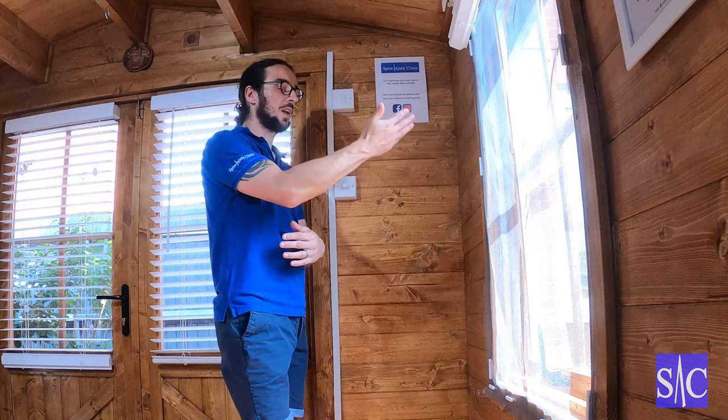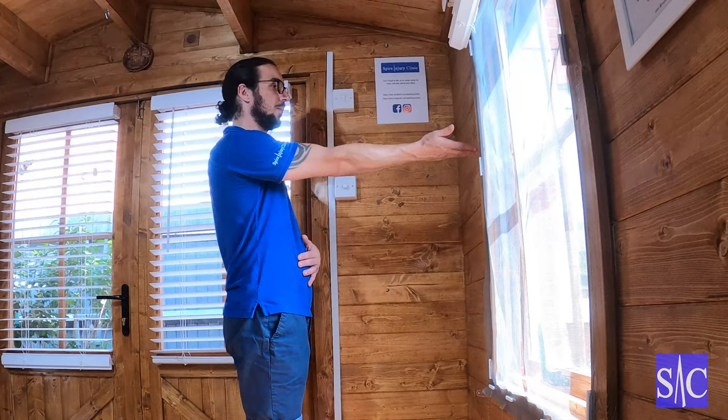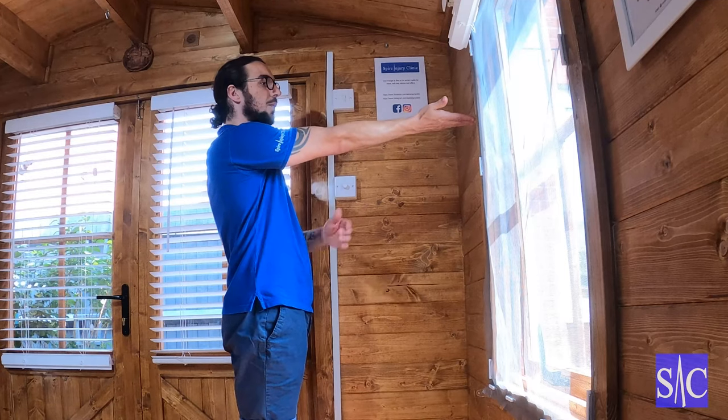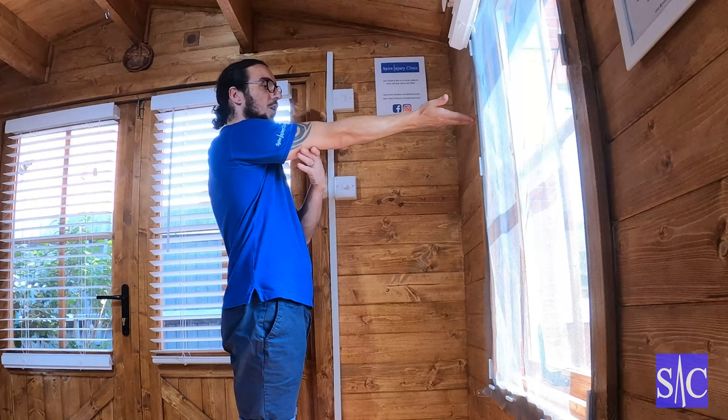If you have tennis elbow, there's a separate stretch in a different video for that. Similar setup though. I'll do my right arm so you can see it better. I'm going to start with my fingertip on the wall, with my arm up to about shoulder height and my elbow locked.